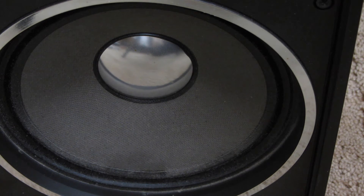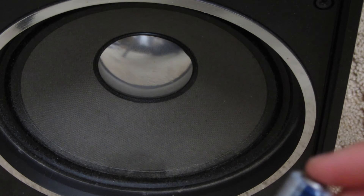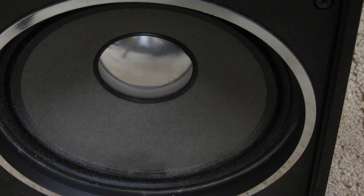Now if you had it reversed, when you touch this, the speaker pushes in — that's what you don't want. You can set it up and think you have it correct in your sound system, but basically the speakers would be fighting each other on the frequency, so you wouldn't want that.